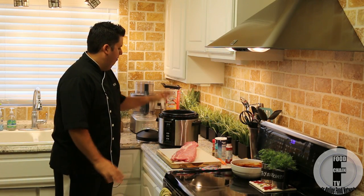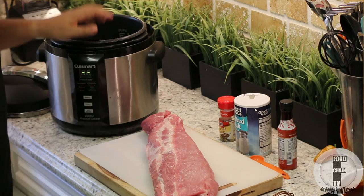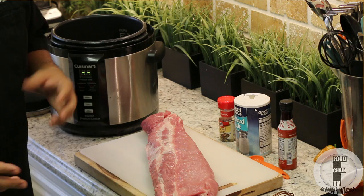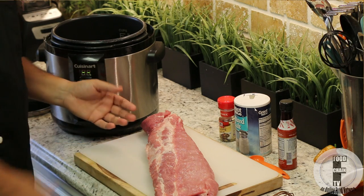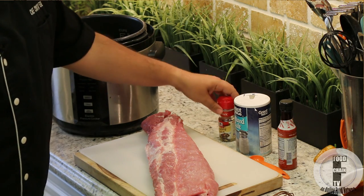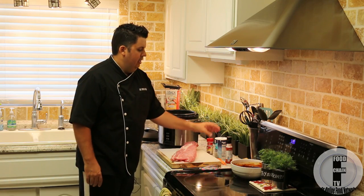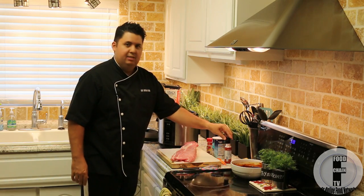We're going to use my Cuisinart electric pressure cooker. You can use a regular pressure cooker on the stove top. And we're going to use the oven. For the ingredients, we have a full rack of baby back pork ribs, some pickling spice — this is McCormick Pickling Spice — some salt, and some liquid smoke.